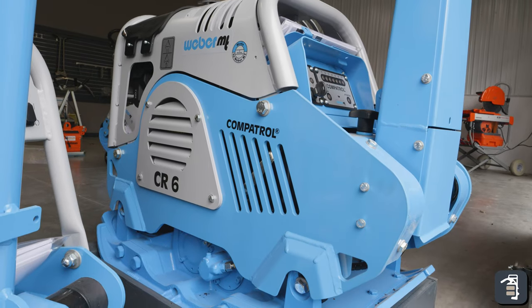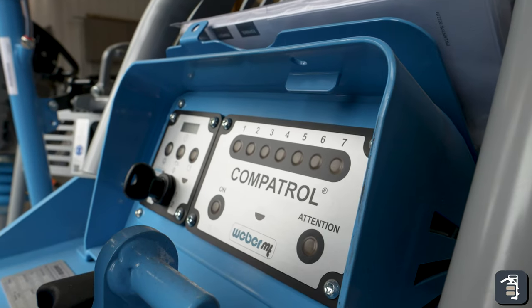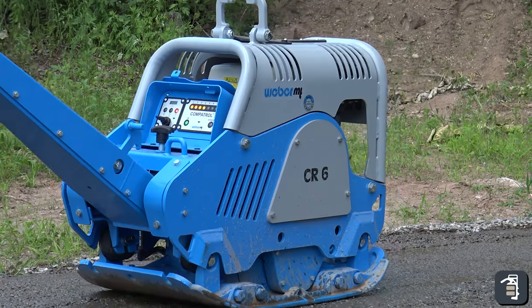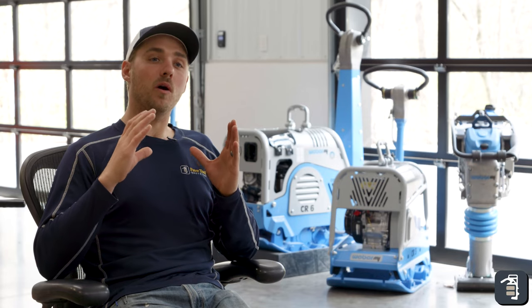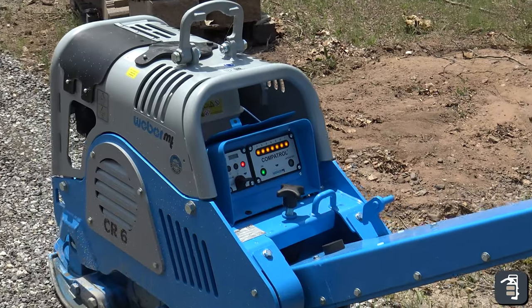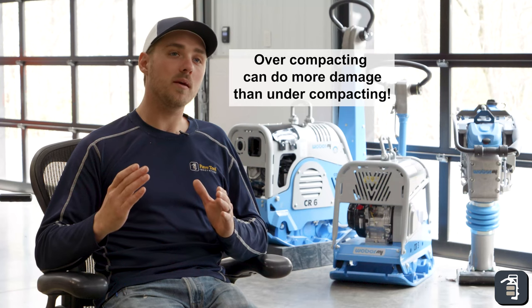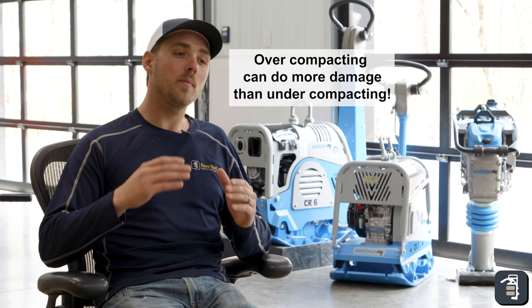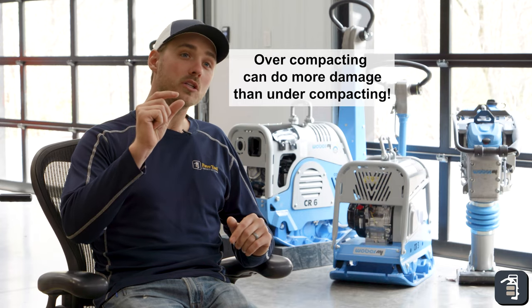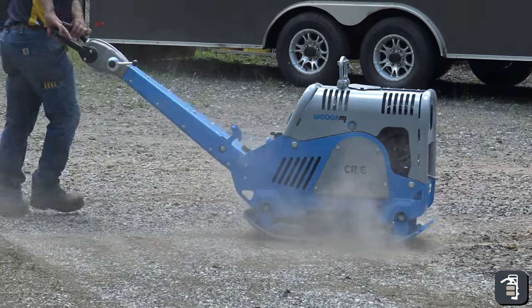I would also highly recommend the CR6, and the reason is because of the comp control. It has a device in there that tells you when you hit 98% Proctor density, which makes it so that you're no longer breaking down the gradation of the stone. Overcompacting can do more damage than under-compacting. When you're overcompacting the material, you're breaking it down from three-quarter inch down to half or even quarter inch — you're losing the bearing ability of the soils.